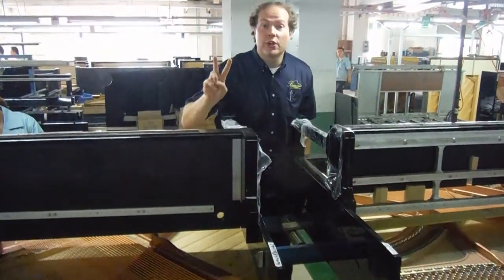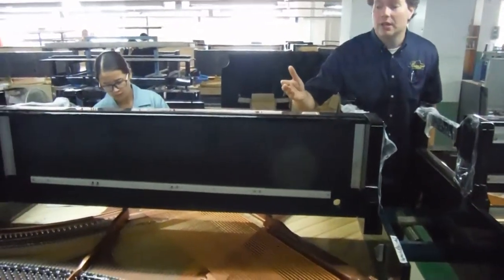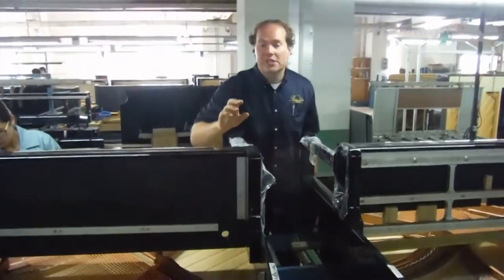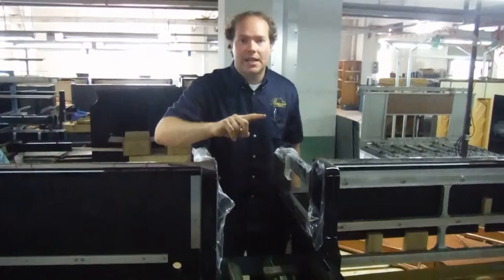iLoon makes two different types of keybeds. They've got the key version, which says we're professional, and then they've got just the regular version right here. Many, many differences, but only one that I want to point out right here. It's a perfect side-by-side comparison.